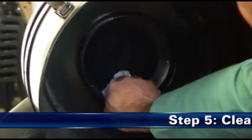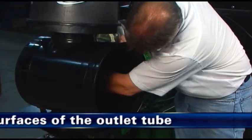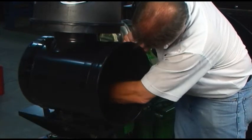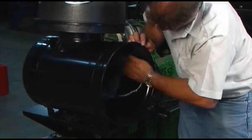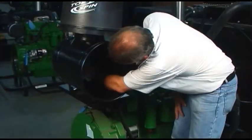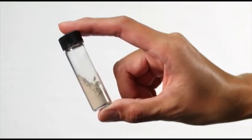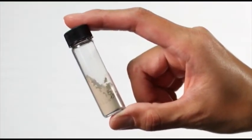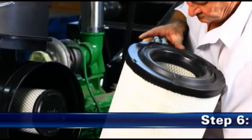Step 5: Clean both surfaces of the outlet tube. Using a clean, damp cloth, wipe both the inside diameter and outside diameter of the air cleaner outlet tube. Make sure that all contaminant is removed before the new filter is inserted. Engine manufacturers say that it takes only a few grams of dirt to seriously damage an engine.